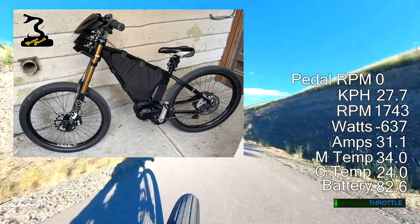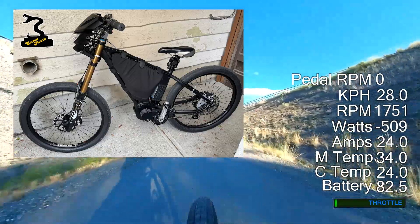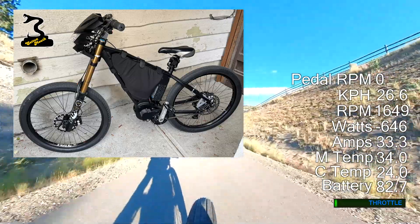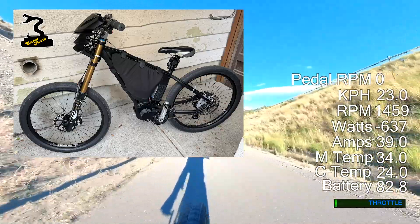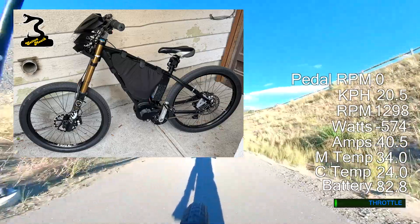Welcome to High Voltage. This video looks at some of the key features of the Cottonmouth eBike. The Cottonmouth is being made by North Bay Bikes in California and is the culmination of a great deal of blood, sweat and tears.